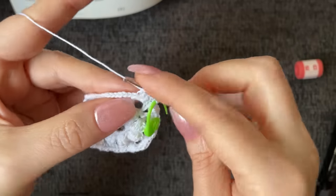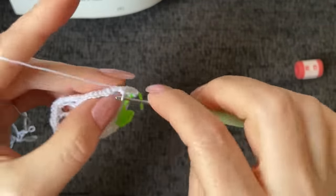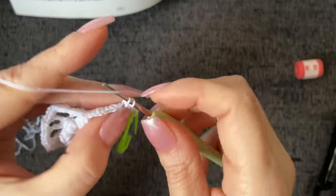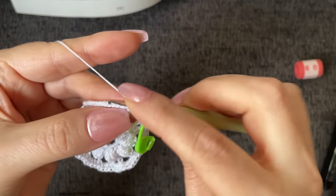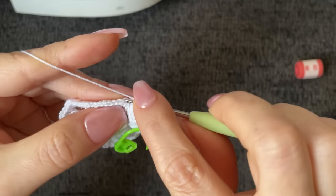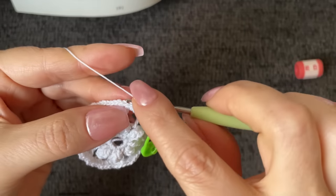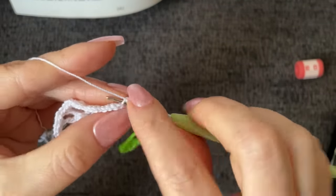One, two, and three. Now once more, back loop only of the next three single crochet gets each one single crochet. One, two, and three. The next one after that, back loop only, gets three single crochet into the same stitch — this is the repeat all the way around. One, two, and three. Then work three back loop only single crochet into the next three stitches: one, two, and three. And into that next stitch over which is directly above your double crochet, that one gets three back loop only single crochet.